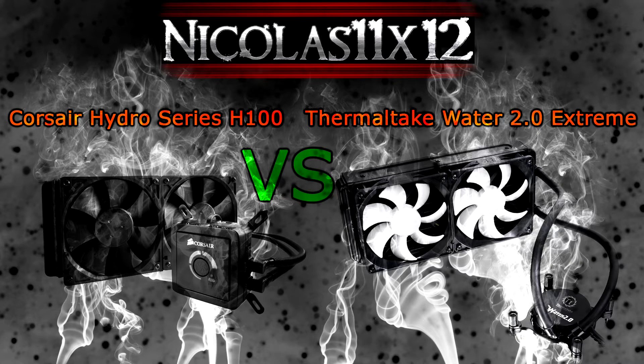I really hope this quick comparison video helped you with your choice if you decided to go with one of these water cooling kits. Thanks for watching and don't forget to subscribe.